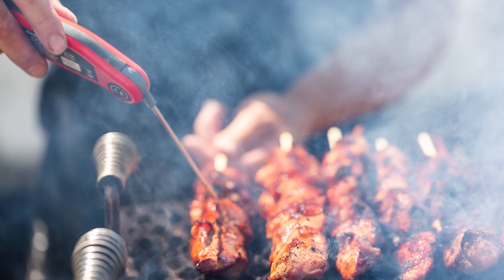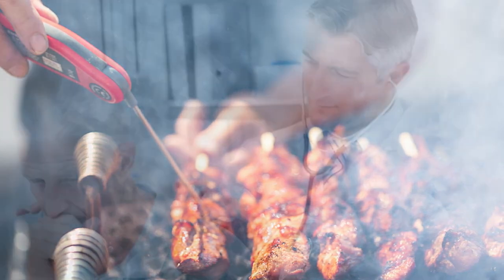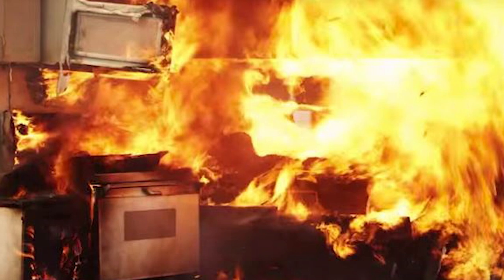Although it may not seem obvious, smoke can negatively affect the flavor and quality of your food. Even worse, it can irritate nearby pets or people who have respiratory conditions. If the situation is neglected, it can spark a nasty oven failure or fire.